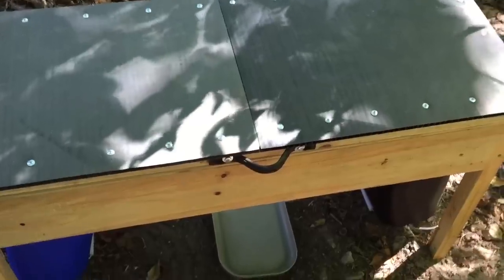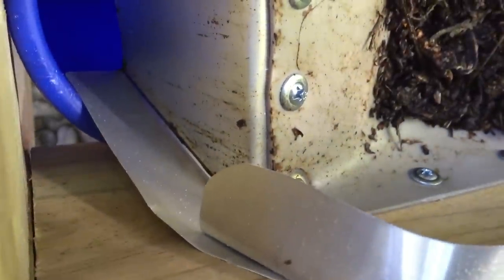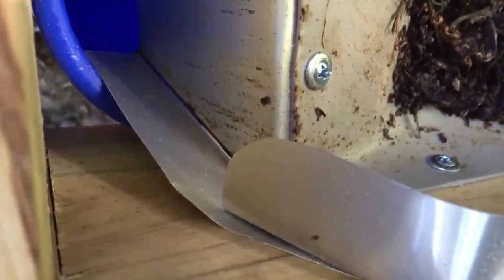I wanted to give you a quick addendum. This is the morning after I installed everything in this compost bin. You can see down in there — got a pretty good take. Also you can see here on the sides where these guys were going over the lip, there's also a nice dark line of slime down the corner of that chute, which means it's doing exactly what I wanted it to do, which is to capture them and make them slide right down.